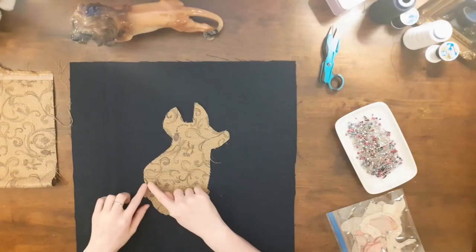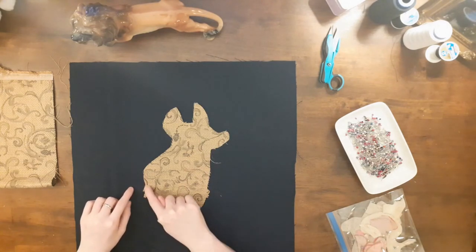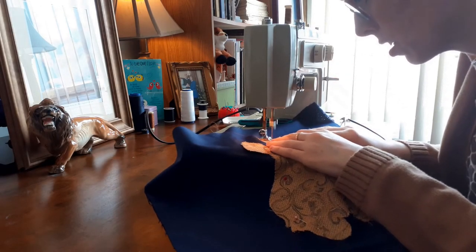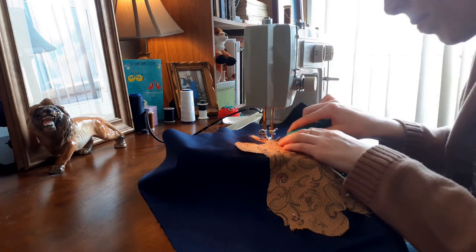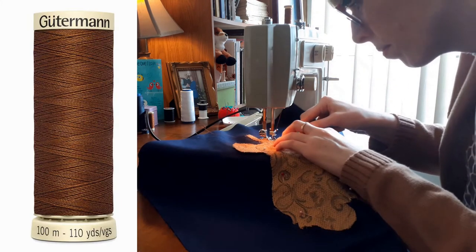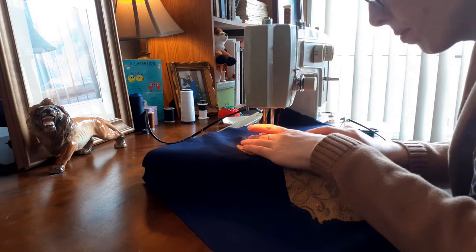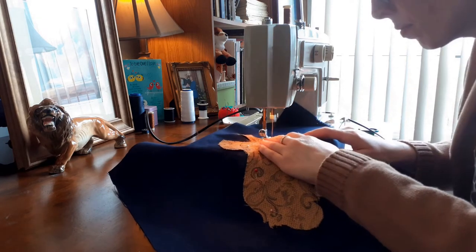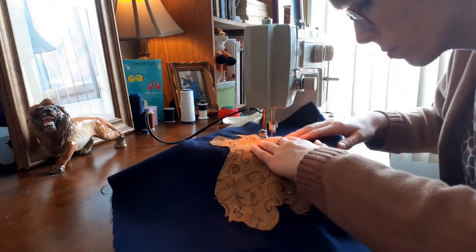My next step was to position my corgi applique onto the pillow. I centered the fabric corgi onto the navy blue fabric and then pinned it down. The outline of the corgi will be stitched in place. I used a satin stitch on my sewing machine to outline and cover the raw edge of the corgi applique. I chose Gutermann thread number 554, cinnamon, which perfectly complemented the golden brown fabric of the corgi — not a match to the fabric, because I wanted the outline to show.